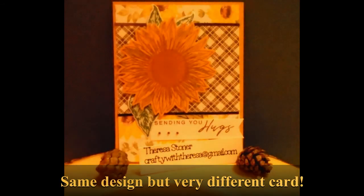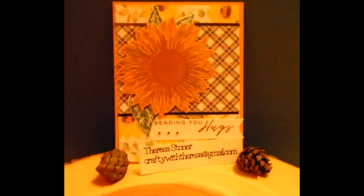Take a look at the cards that I made using some scraps from last year's specialty papers.